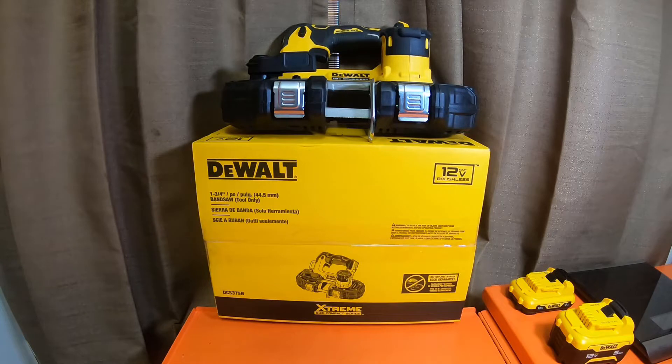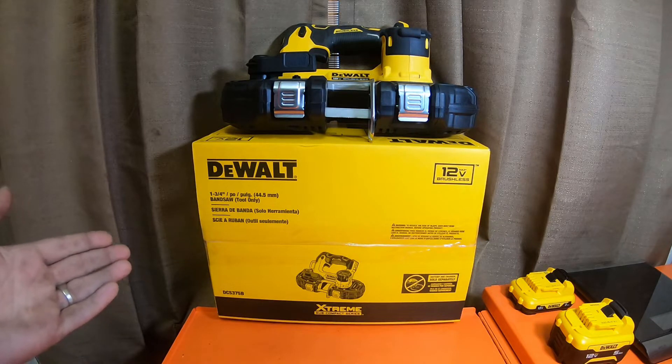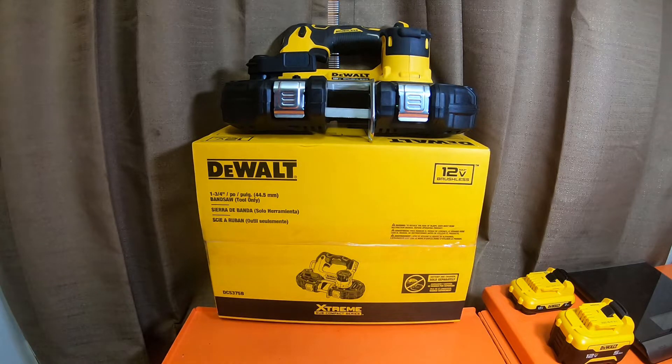What is up everybody, how's it going and welcome back to the channel. Before we get started, please like, comment, subscribe and smash the bell notification icon for future updates. This is the new DeWalt Xtreme subcompact series 12 volt brushless one and three-quarter inch band saw — DCS375B.